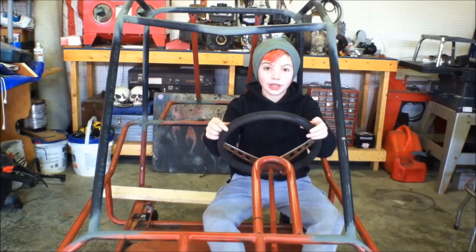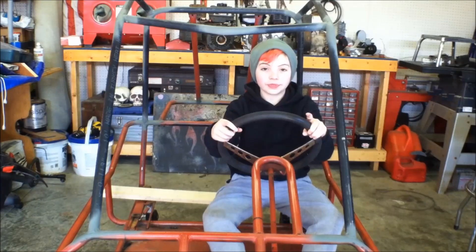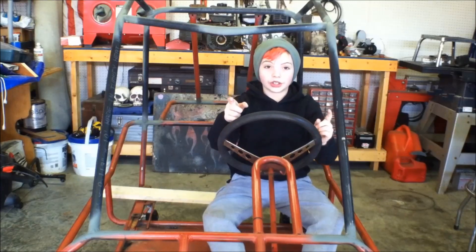Hey YouTube! Welcome to Drago's World. In the last video, you saw us fabricate and weld the roll cage on. In this video, we are going to start on the suspension. So let's get started.